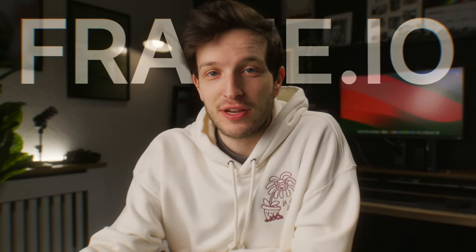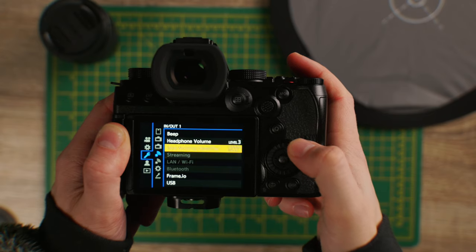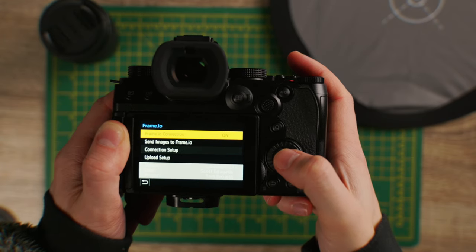That is going to save so much time if you use a RAW workflow. There is also new functionality with Frame.io — camera-to-cloud functionality — and this is huge. What you can do now, thanks to this update, is upload to Frame.io directly from your camera, which just streamlines your whole creative process and post-production workflow.